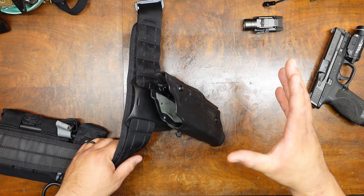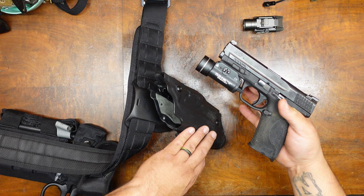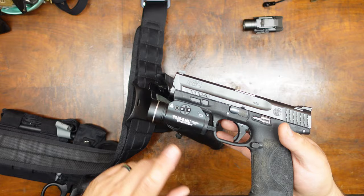They do make it in the left and right hand configuration — that was one of the questions he asked me. I know because I accidentally ordered the left hand configuration originally and had to swap it out. It's designed to work specifically with a Surefire X300 pistol light.